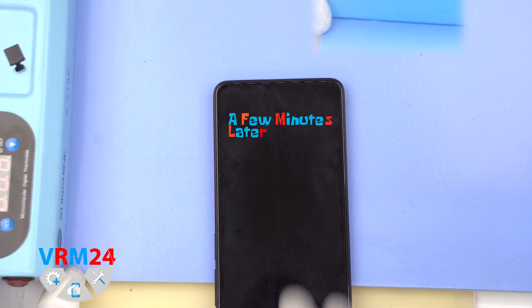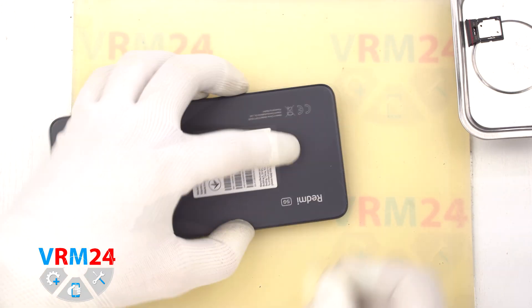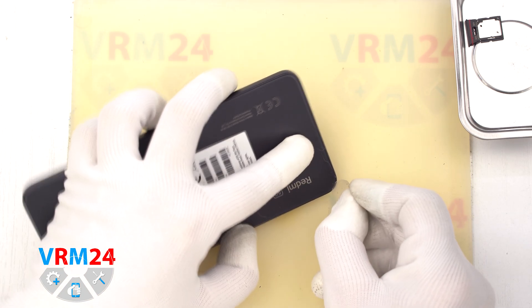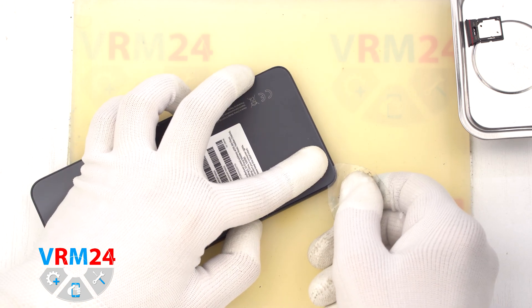Then we need to heat the surface of the back cover to a temperature of approximately 70 degrees Celsius or 160 degrees Fahrenheit. For this, we use a heating mat — you can also use a hairdryer. After 5-7 minutes, we can move on to detaching the back cover.